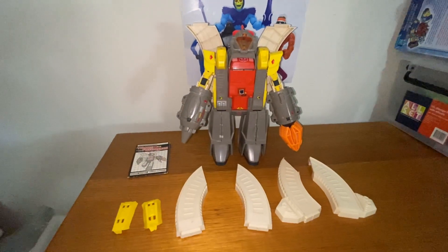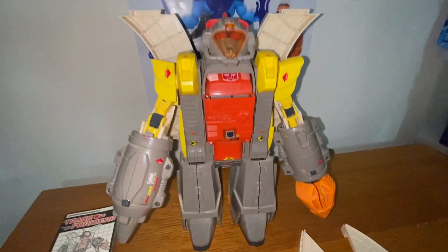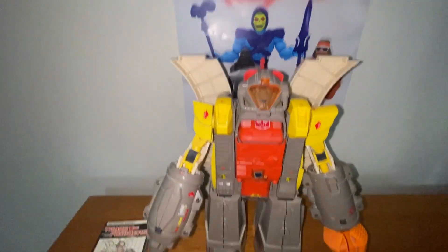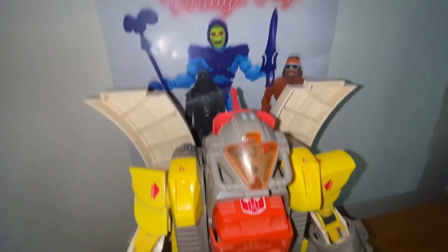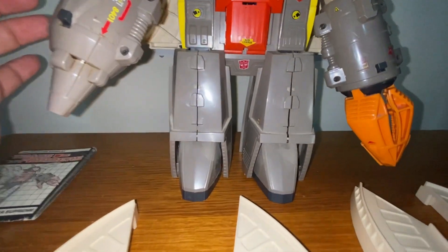Alright, here we go guys. I'm just going to do a quick look at this G1 Omega Supreme. I was just going to do a real quick video of his electrics working, but he's that nice I'm just going to show you quickly. I won't bore you too much, but he's just a beautiful Mega Supreme — I've only had a handful of these in my time.